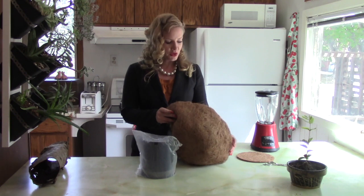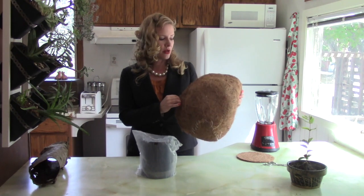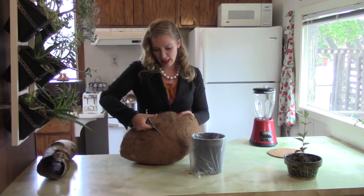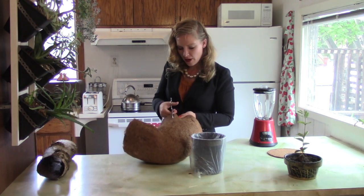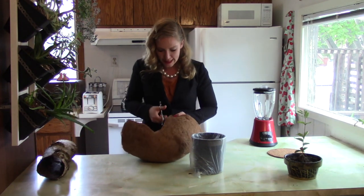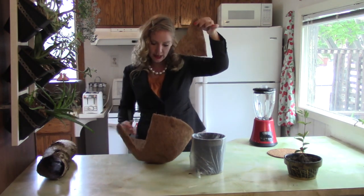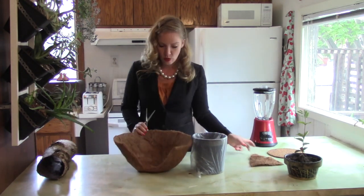This coconut coir you can pick up at your local garden center. They sell these individually, aside from the hanging baskets that you can purchase. We want to cut out approximately five inch V-shaped strips from the sides of the coir, and we're going to save these strips in case we need to use them to patch anything. We're going to cut three of those out from the coconut coir basket.